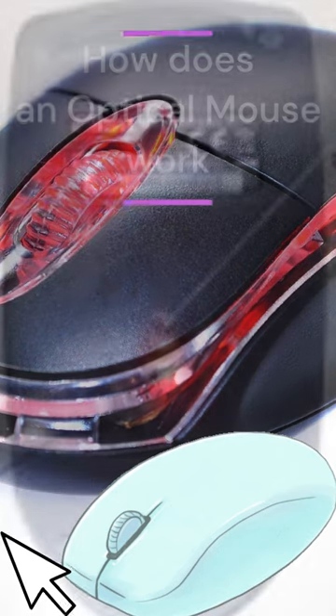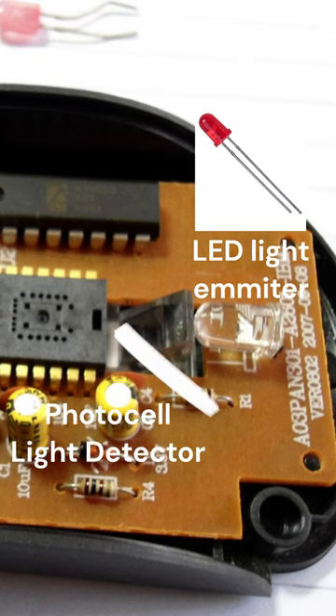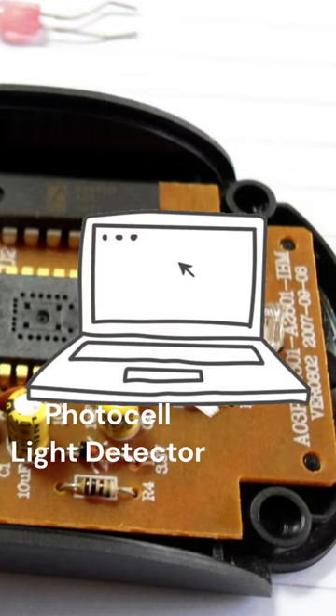How does an optical mouse work? The optical mouse takes microscopic snapshots of the working surface at a rate of more than 1000 images per second. The LED light emitter is used to lighten up the surface so the photocell light detector can detect it. When it senses the light changing direction, it is sent to the computer.